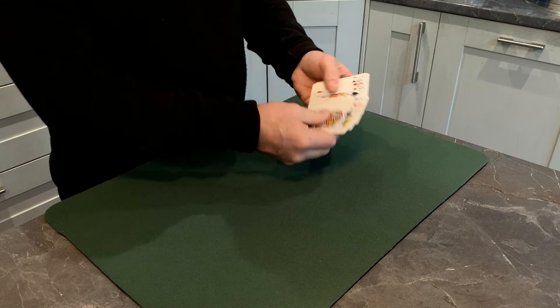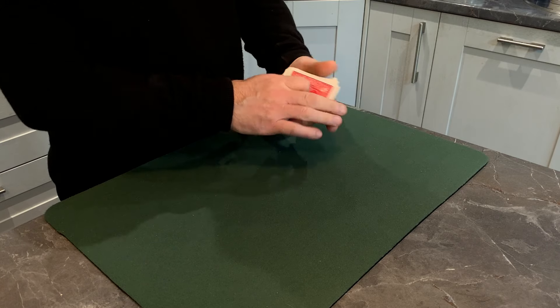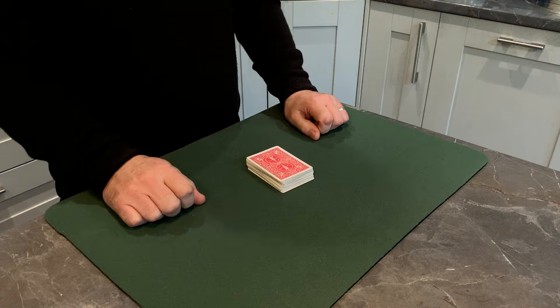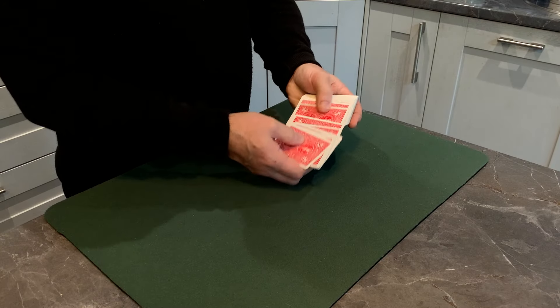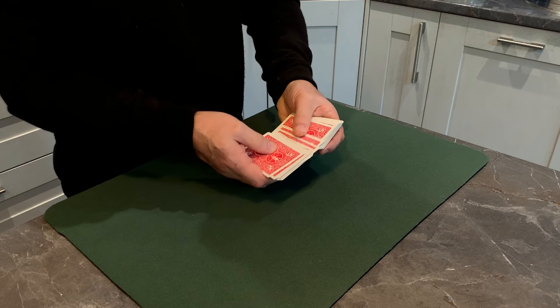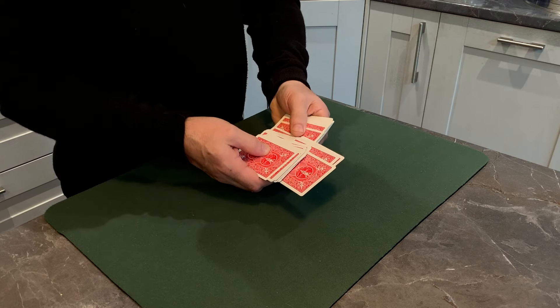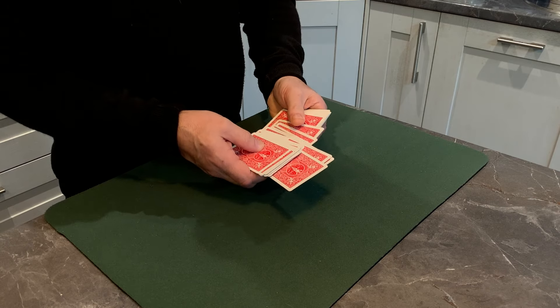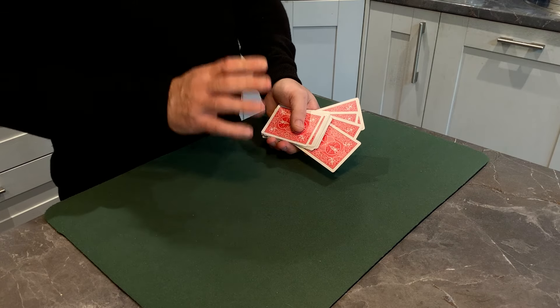Let me show you the deck first. You can see they're pretty much all mixed up — we give them a few cuts and a shuffle. It makes no difference, because you're going to have a choice of any four cards in this pack. I want you to just touch the back of a card — you don't need to remove it, just point to any card. This one here? Okay. That one. One more — you want this one down here?